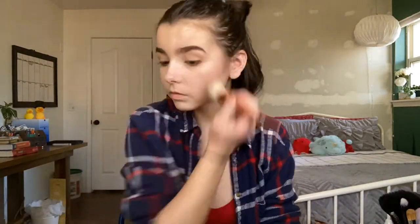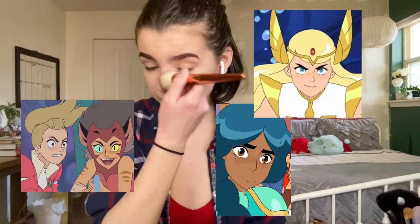Continuing, we have bronzer or contour or whatever you call it. I'm contouring my cheekbones, jawline, and the nose area. Something I do is put a mix of blush and contour all over my nose bridge. Everyone in the show has some sort of blush — this is just how I replicate that.